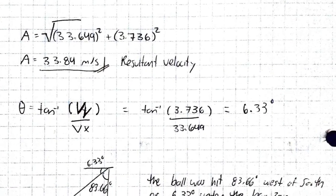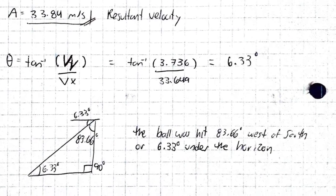Comparing that to John Isner's serve of 253 kilometers per hour, his serve is 2.07 times faster than mine. Having the velocity components in the x and y directions, we can also calculate the angle at which the ball traveled through the air using the inverse tangent of the velocity in y over the velocity in x, which resulted in 6.3 degrees below the horizon. And there you have it! With a bit of skill and the help of the tracker program, we were able to calculate the velocity of my serve and compare it to one of the greatest players of the sport. Thank you.